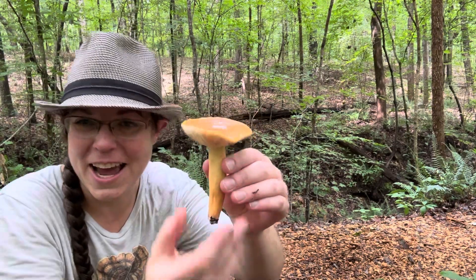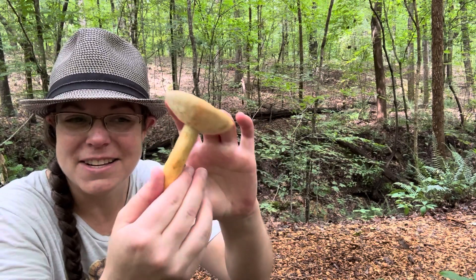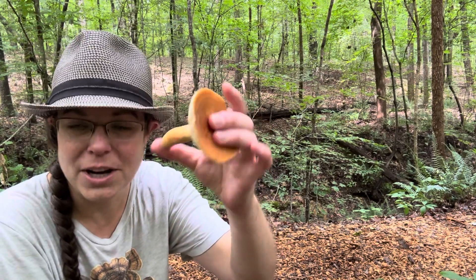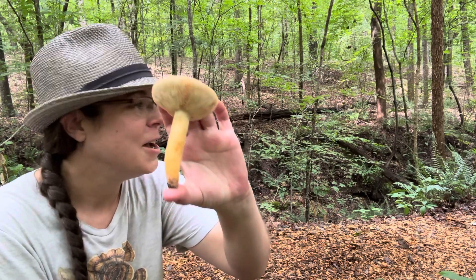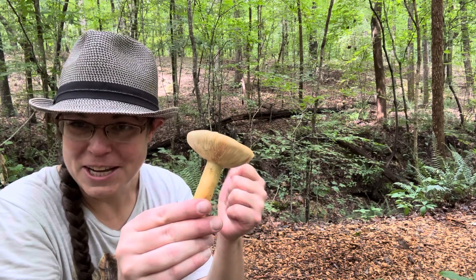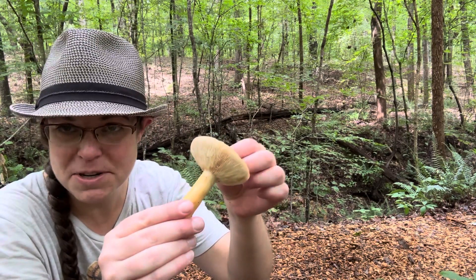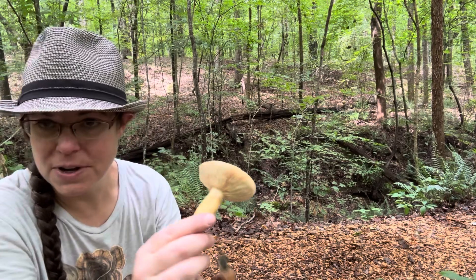I'm kind of in a rush because I have an appointment to make, so I'm going to make it snappy. But this is a mushroom that is edible if you're interested in foraging for wild mushrooms — this is a really good one. But you have to get over the difficulties of collecting it, because Lactifluis volimus is a milky capped mushroom, and I will show you what that means.